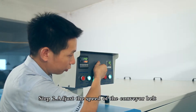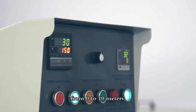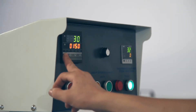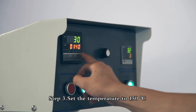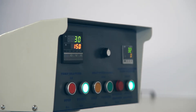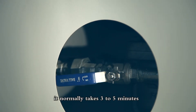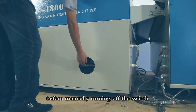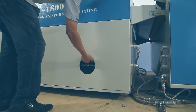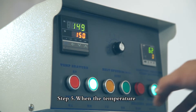Step 1: Turn on the power. Step 2: Adjust the speed of the conveyor belt; the range that can be adjusted is from 0 to 10 meters. Step 3: Set the temperature to 150 degrees. Step 4: Manually turn on the drain valve. It normally takes 3 to 5 minutes before manually turning off the switch.